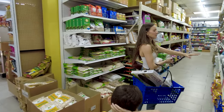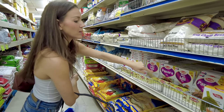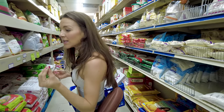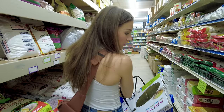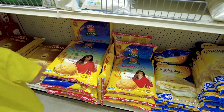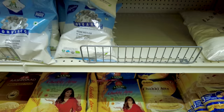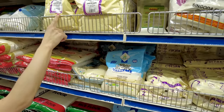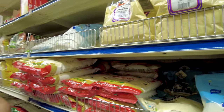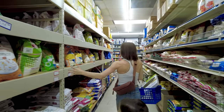This store is packed with rice — everywhere you look. And look, they even have premade dosa, idli, pakora — lots of mixes and tons of different breads. Oh, they even have pani puri flour right here! I love pani puri — I need to do another pani puri video because I miss eating it.